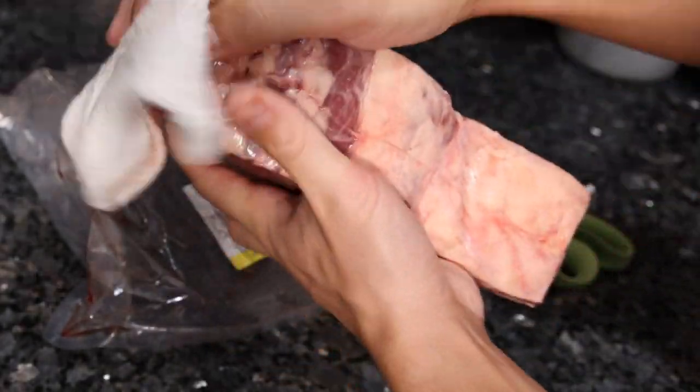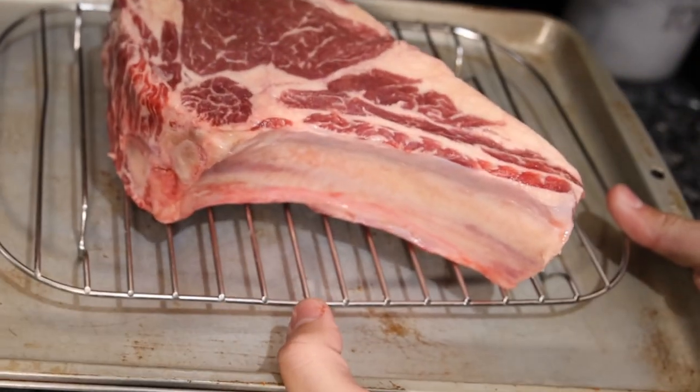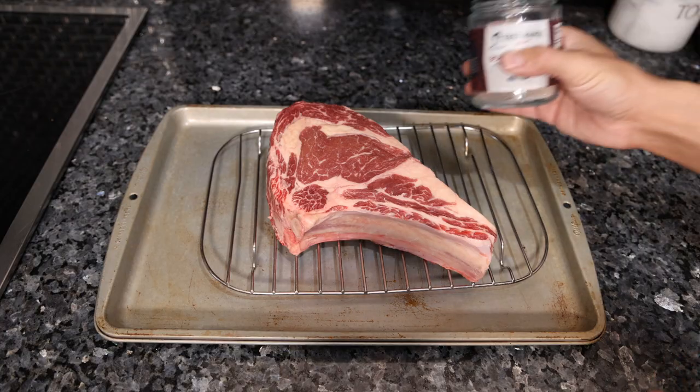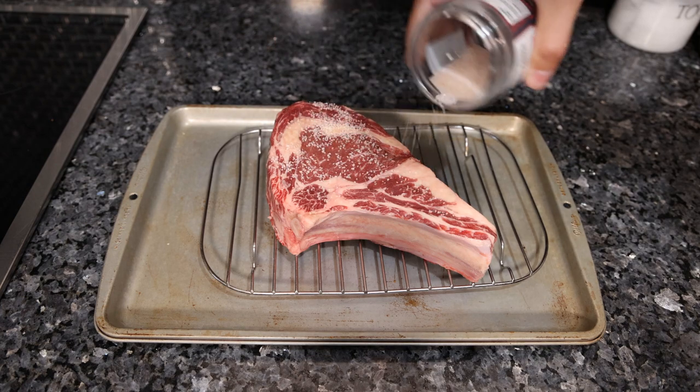You could pat this dry with a towel, or you could leave it on a rack overnight in the fridge — and this is actually a great combination with our next step. Our next step is to season our steak ahead of time, and for each inch of meat you want at least an hour in advance.